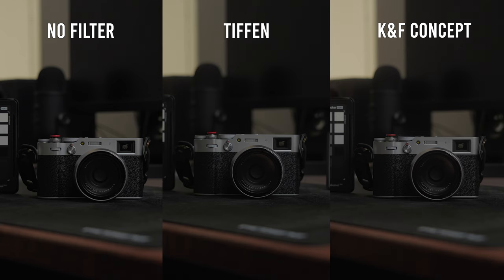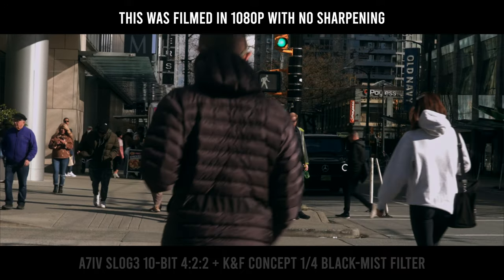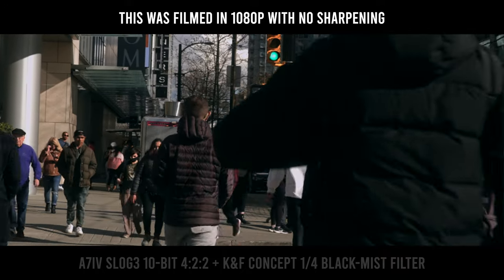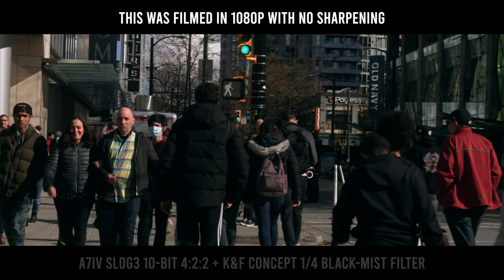That's why I like using diffusion filters — the digital image coming out of modern cameras, especially the a7 IV downsampling from 7K to 4K, is just too sharp. I'm actually thinking about filming at 1080p and making a video about it, because it looks much more like film rather than digital. I'll talk about that in the next video.